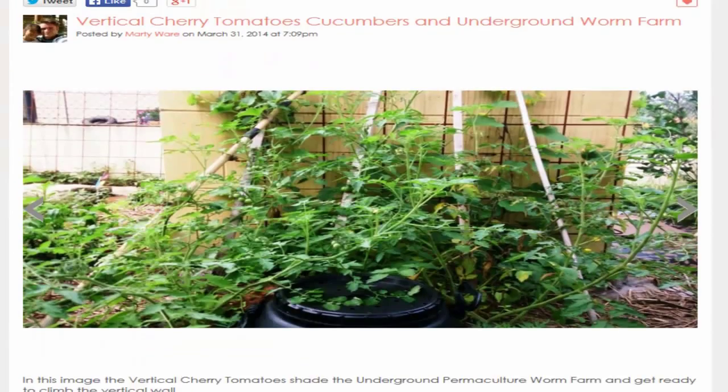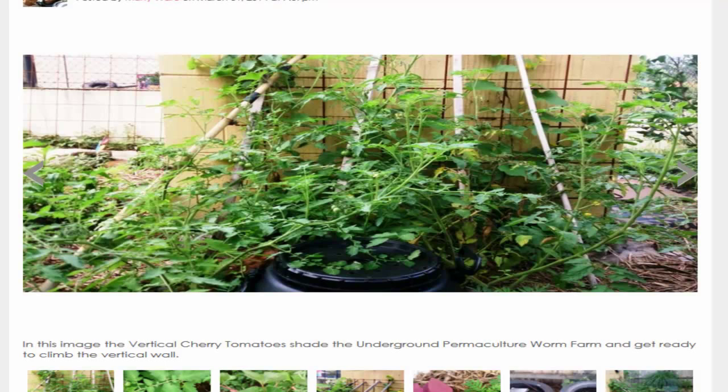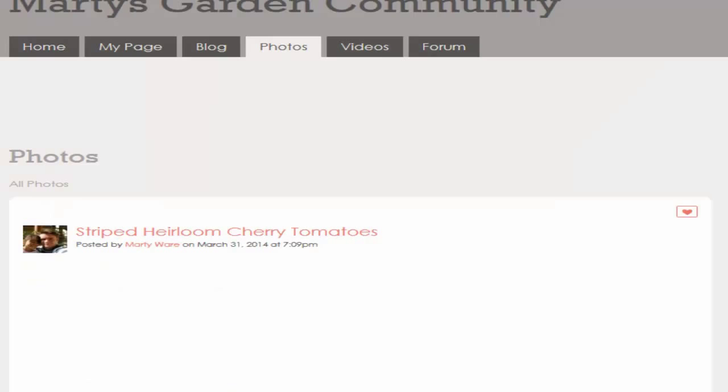Now we're looking at the underground worm farm — it's a five-gallon barrel I bought from Bunnings with a screw-top lid. I drilled holes in the sides and bottom so it flows through, and I've noticed tomato roots growing into the holes to access nutrients. You can also dig your hands in and spread the worm castings around, or put a handful in a bucket, stir it up with water, and you've got a superb liquid feed that won't burn anything — even seedlings. It's probably one of the best fertilizers on earth.